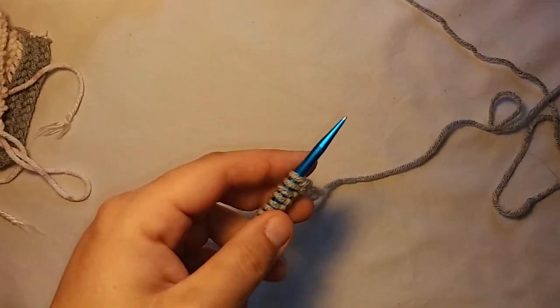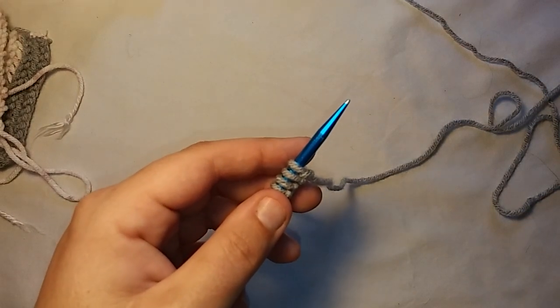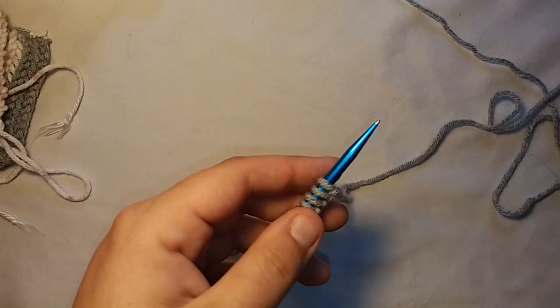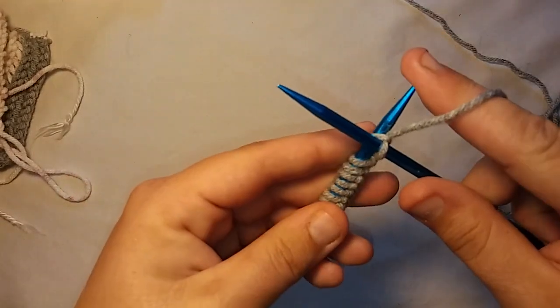To get started, it's easy — it's beginner friendly, like I said. It is a new technique, so if you're new to knitting you've probably never done this before, but it's not hard. The first stitch, all you want to do is knit as normal. That was easy enough.